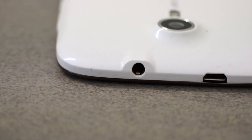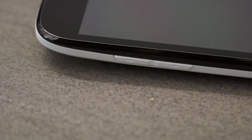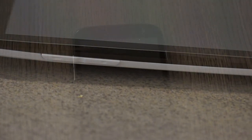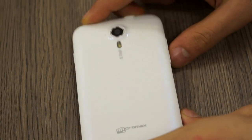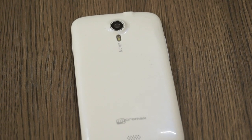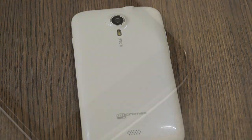On the top you have the 3.5mm headphone jack and micro USB connector. On the right is the power/lock button and on the left is the volume rocker. The phone looks really well designed — it looks a lot more expensive than it is. The only thing that gives it away is the Micromax logo at the bottom of the back; nothing else suggests this is actually a budget phone.